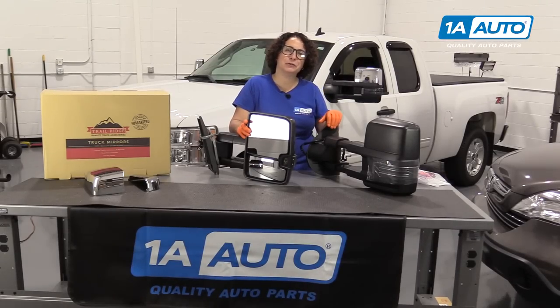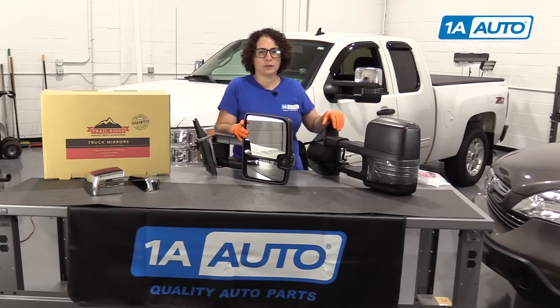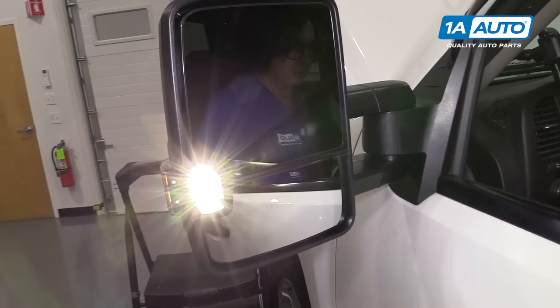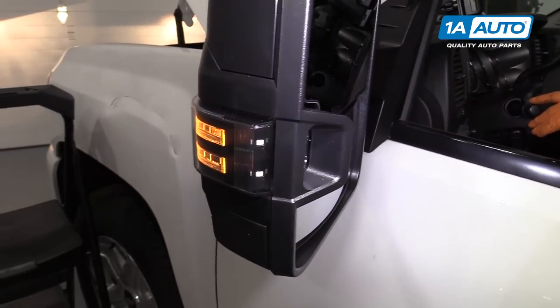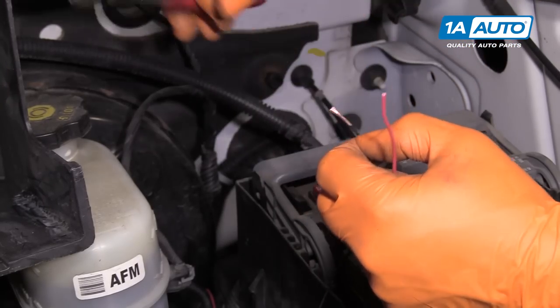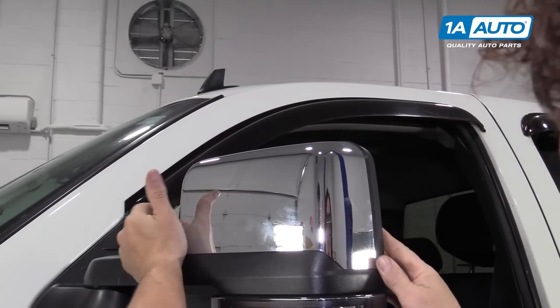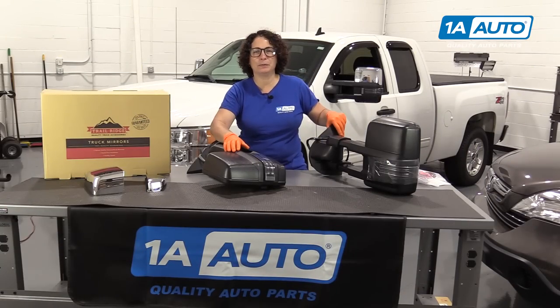Hi everyone. This is Sue from 1A Auto and today we're going to be installing these Trail Ridge Tow Mirrors on our 2011 Silverado. These mirrors come with backup spotlights, they extend, and they have the blinker inside of them. We're going to wire them up and also show you the option package to go from black to chrome. So if you need mirrors for your vehicle, click on the link in the description and head on over to 1AAuto.com.